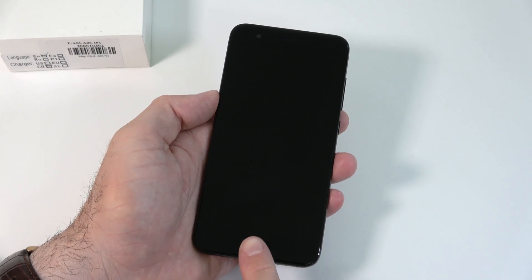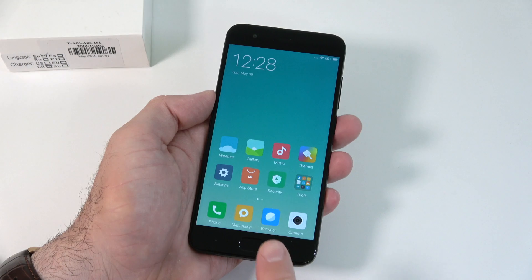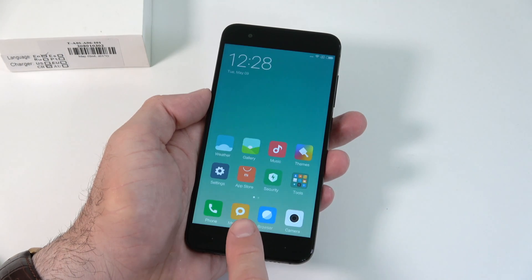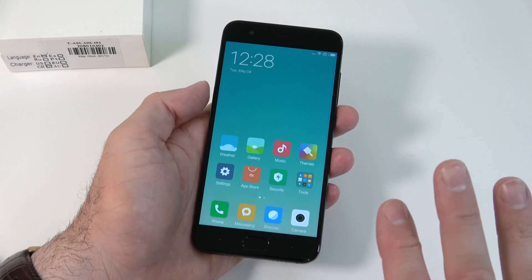Let's check out the fingerprint scanner quickly. All you have to do is touch the fingerprint scanner and it will unlock. It is very quick — as soon as you touch it, it unlocks.